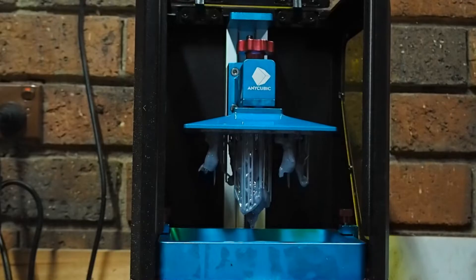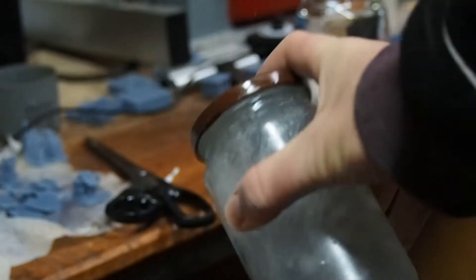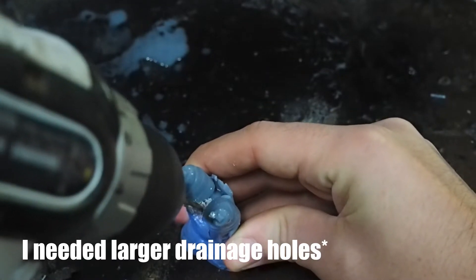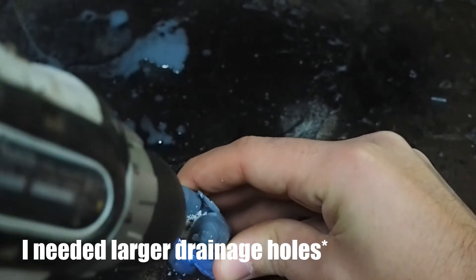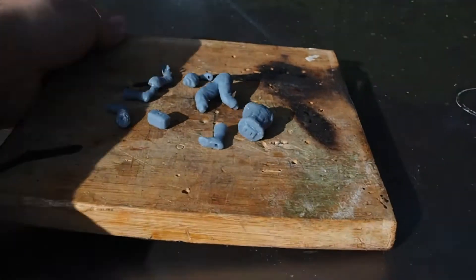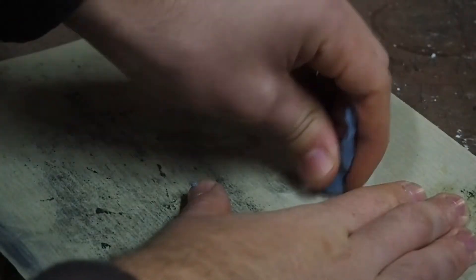I hit print and these models each took around eight hours to print. Something that has been resin 3D printed needs to be thoroughly washed, so it gets chucked into a jar of methylated spirits and gets a good shake. Thanos was printed hollow so it had resin inside still. This is supposed to save resin but honestly it wasn't worth the effort — a lot of resin still needs to be drained out. After that ordeal the models need to be cured so I set them out in the sun. This just hardens the resin so they keep all of their details.